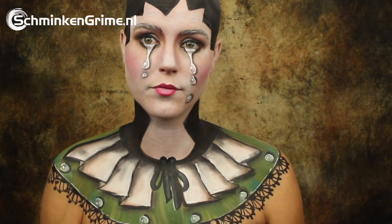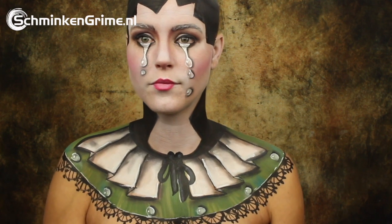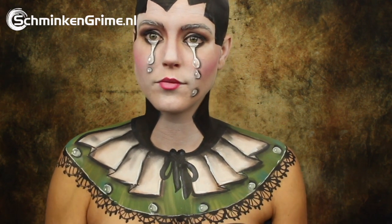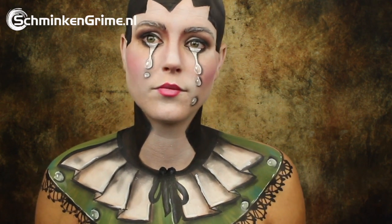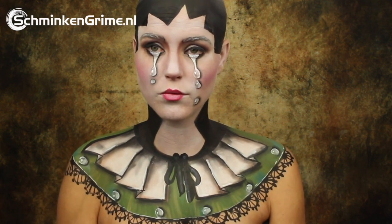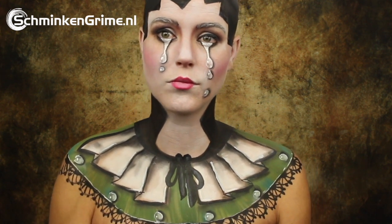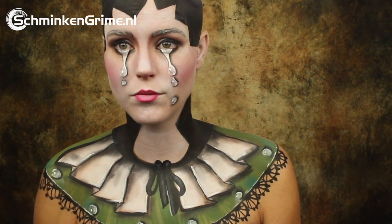Hi and welcome back to our YouTube channel. For today we have a new video with Angelina, and she is going to create this very sad-looking clown for us. This is a Pierrot, and if you want to know how to create a makeup just like this one, please keep watching because we will show you step by step in the coming video.